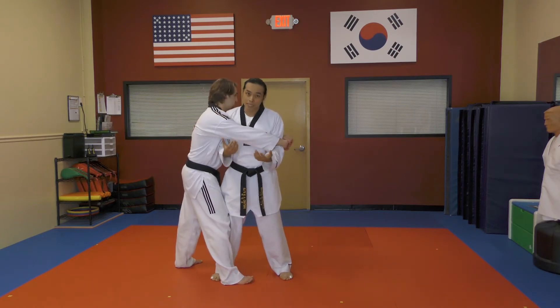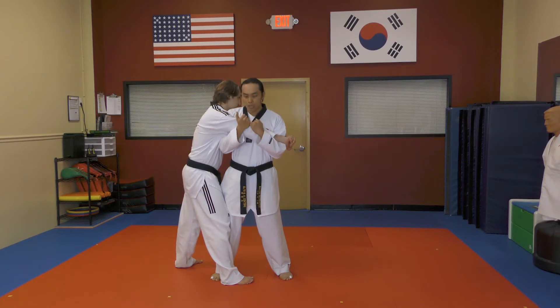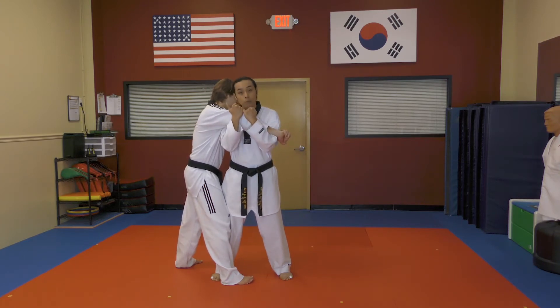We're going to apply a takedown. First thing we do is take the hand that's in front of us and dig into it. If he's wearing a long jacket or a shirt, even better — grab hold of the fabric. Then, elbow to stomach.